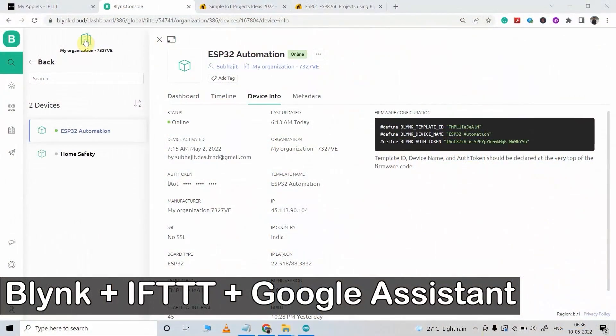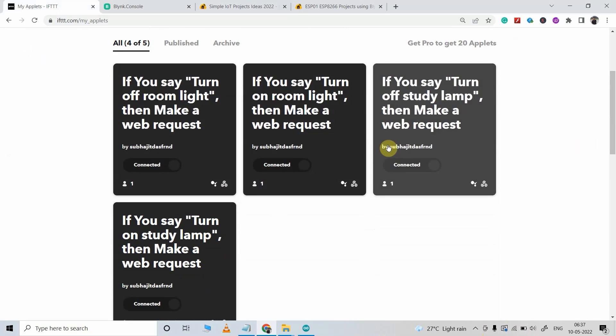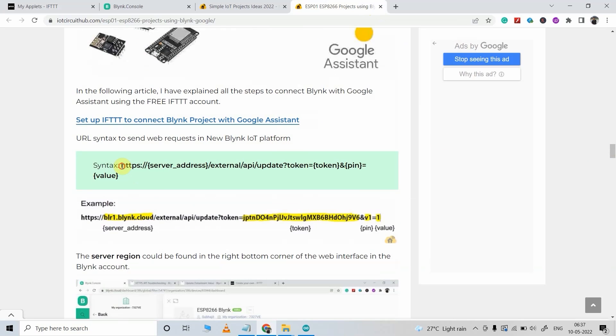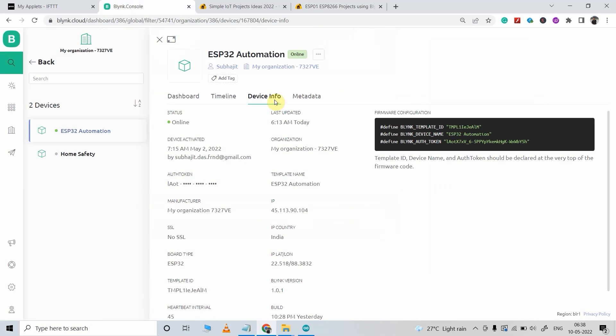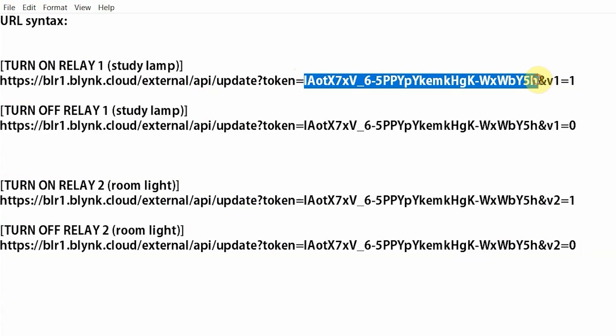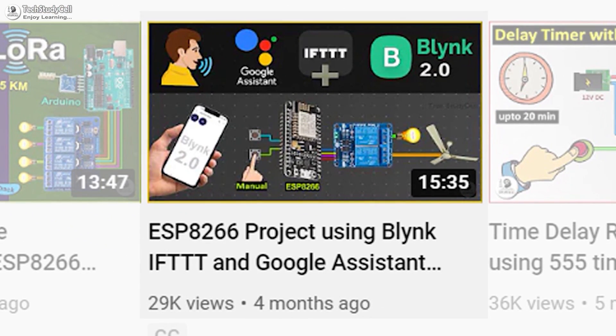To connect the Blynk IoT platform with Google Assistant, I have used IFTTT with a free account, creating only four applets to control two appliances with Google Assistant. In my previous video, I already explained how to use IFTTT to connect Blynk cloud with Google Assistant. The API syntax for the new Blynk IoT platform requires you to update the server address — you can get the region from your Blynk account — and then enter the authentication token, which you can find under device info. You just have to update these two values. You can refer to my previous video on IFTTT — you can find the link in the description.